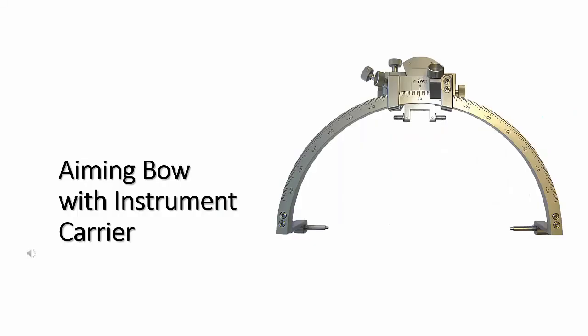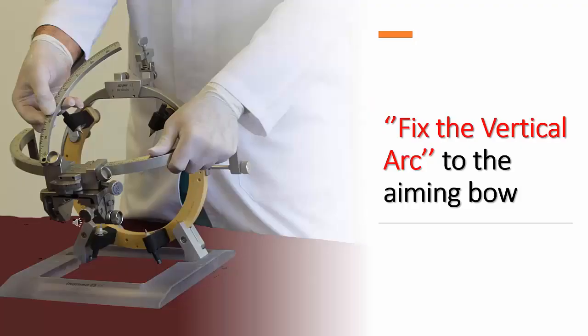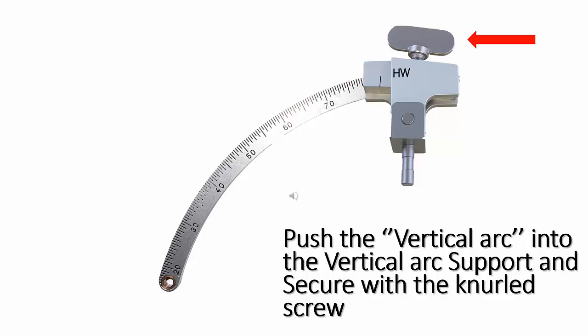The aiming bow unit of the RM covers all individual parts required for fixing the aiming bow to the headring. Insert the aiming bow with the instrument carrier mounted so that the two threaded points on the left and right fit into the receptacles on the stereotactic headring. There are various sizes of vertical arcs that can be used depending on the vertical angle required. There are two metal pins at 90 degrees on the inner side of the aiming bow for hooking on the vertical arc. Whether the vertical arc is fixed to the right or left pin will depend on which hemisphere the target point is located.